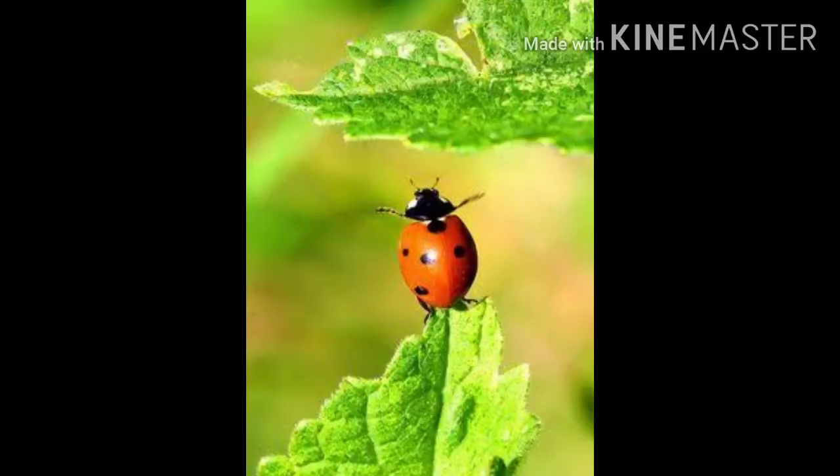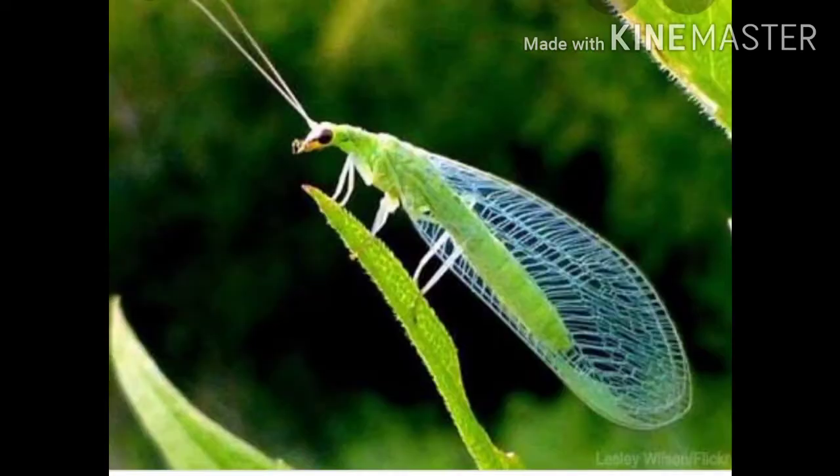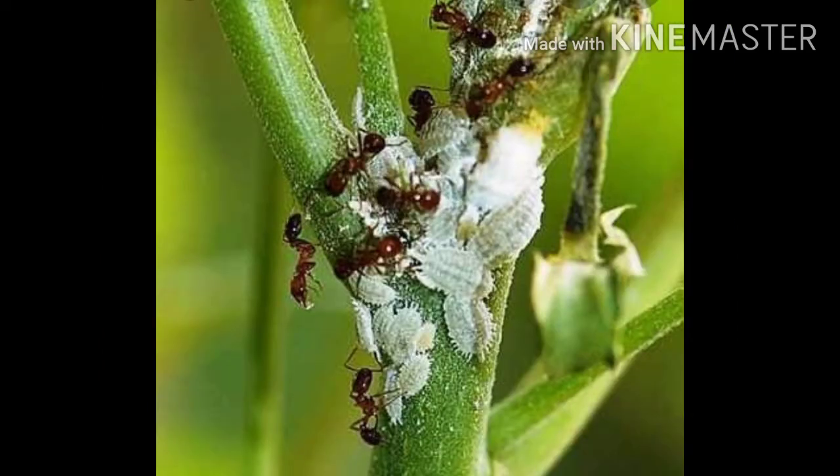Release commercially available beneficial insects in your garden, such as ladybugs. Lacewings are also important natural predators of this pest. Control ants when releasing beneficial insects, as ants feed on the honeydew that Mealy Bugs produce and protect the bugs from predators to ensure this food supply.